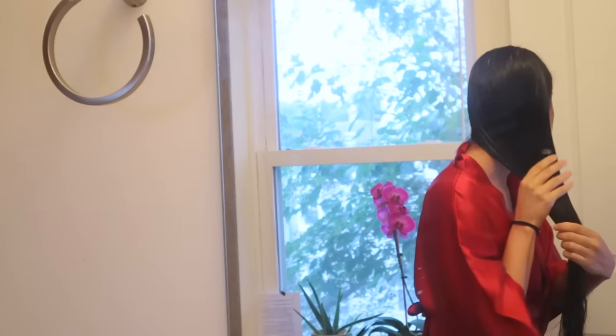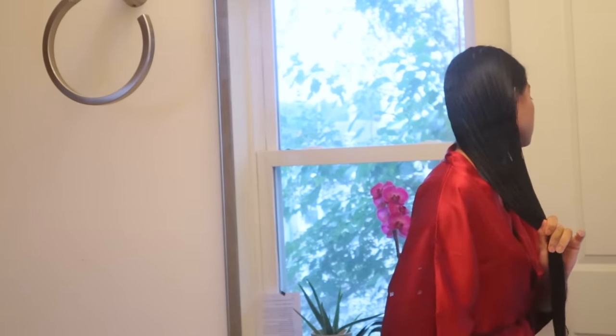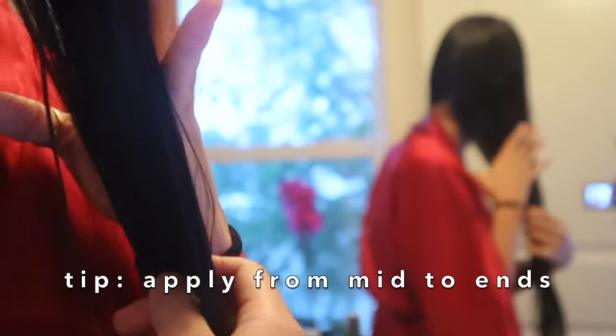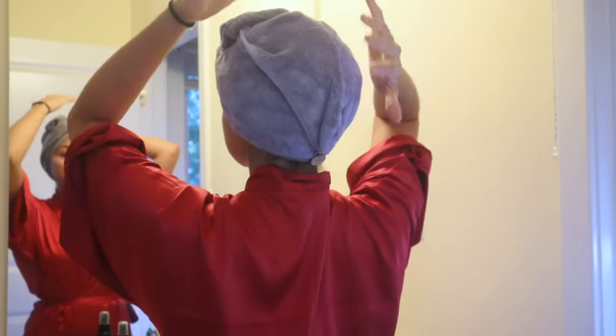Once you get out of the shower, don't make the mistake of waiting until your hair is dry to apply your oils. It's very important to follow up right away with at least a hair oil to seal your cuticles. If you have a leave-in conditioner, apply that first, and last apply your natural oil or hair serum. Two of my favorite oils to use after the shower are argan oil, jojoba oil, or grapeseed oil — they are fantastic and super light.